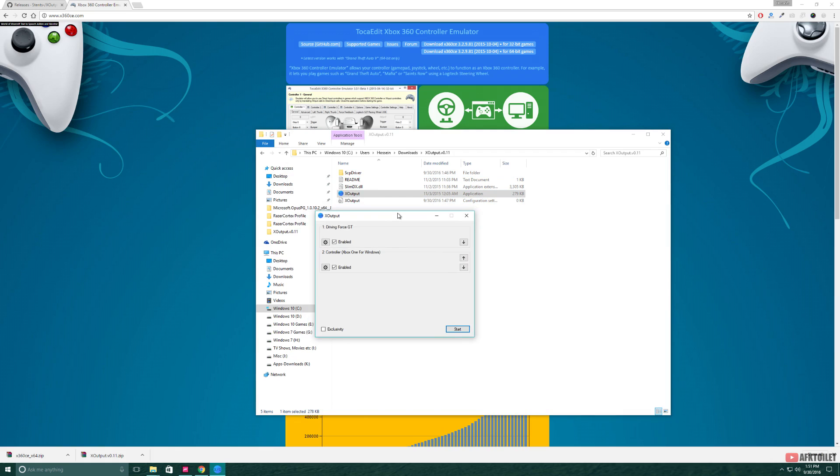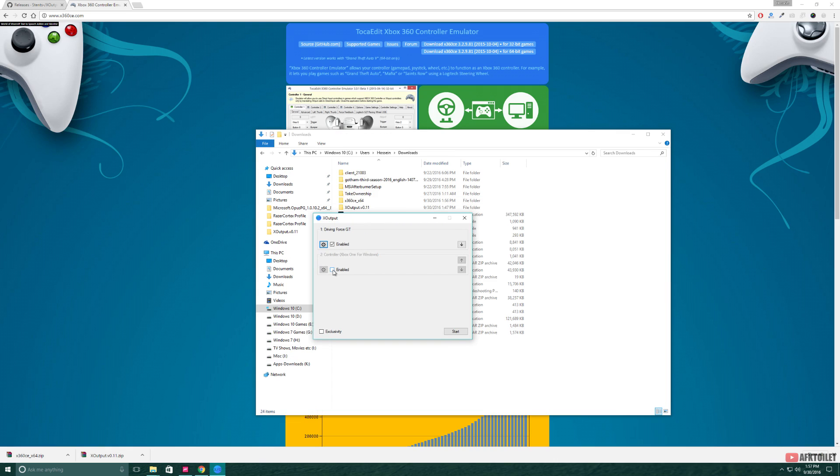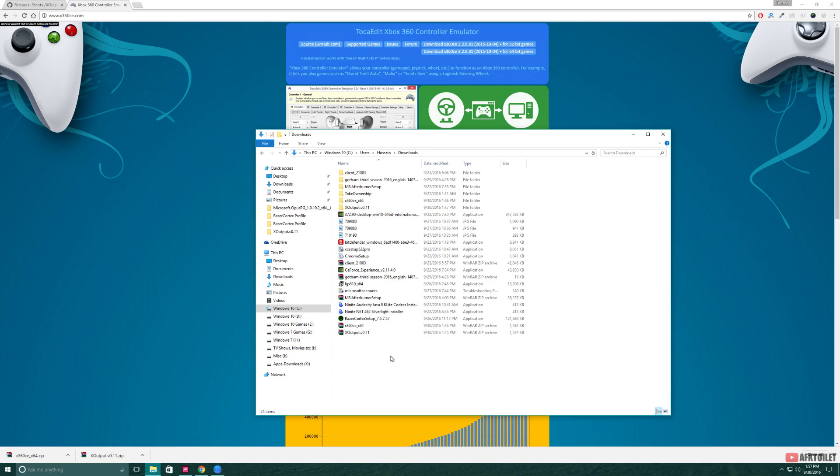Now here you're going to see all of your controllers connected to your computer. I have an Xbox controller but we're not going to use any other controller than our Driving Force GT. So you can go ahead and disable anything else other than the Driving Force GT. Now just go ahead and minimize XOPOD and we're going to head back to the other emulator we just downloaded.